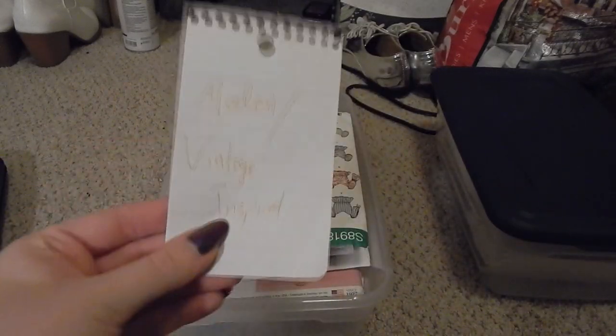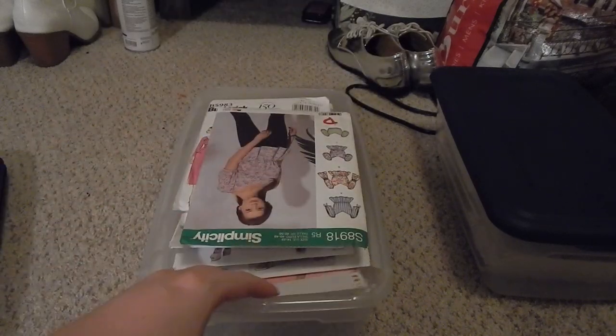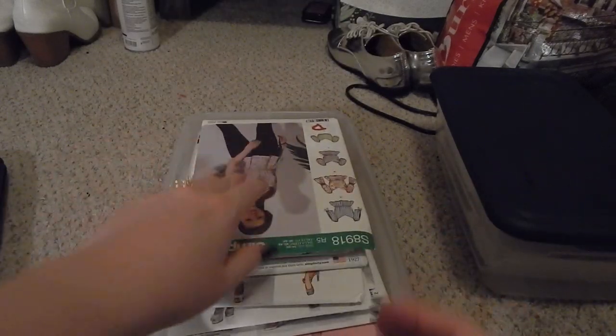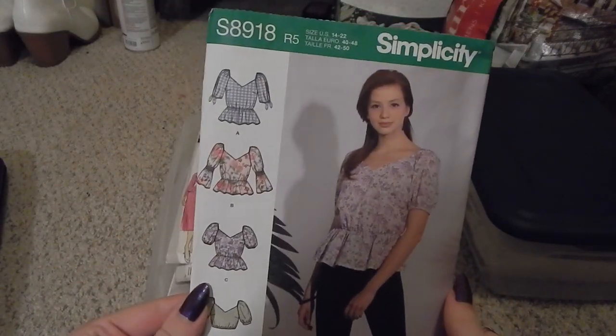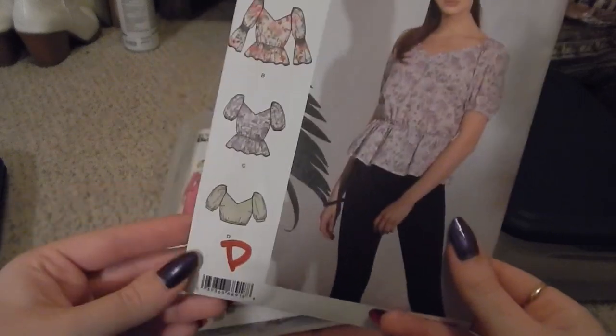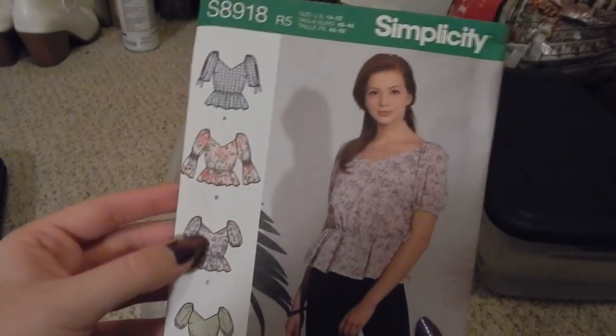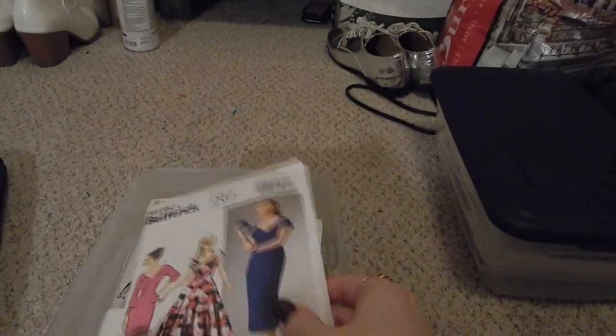What's in this next bin — I went through everything and labeled it recently — is modern slash vintage inspired. So nothing in here is a reprint of a vintage pattern; it's vintage inspired or modern. This was in a three-dollar bin at a Joann's — it's Simplicity S8918, a bunch of peasant-inspired blouses.